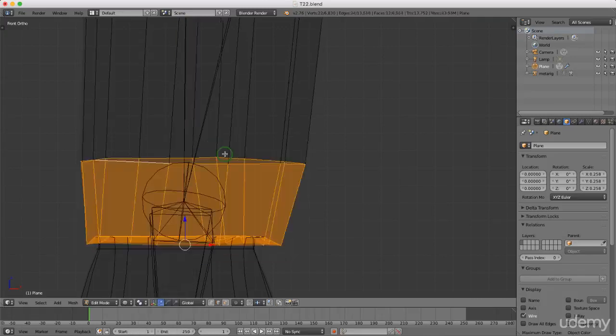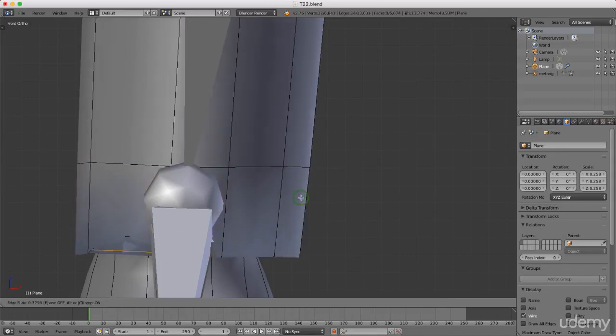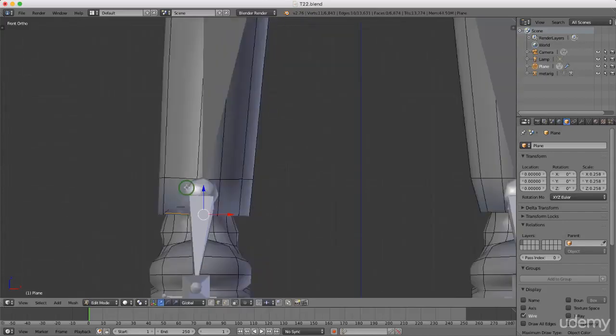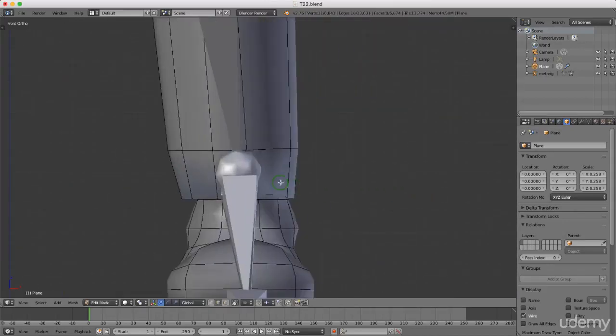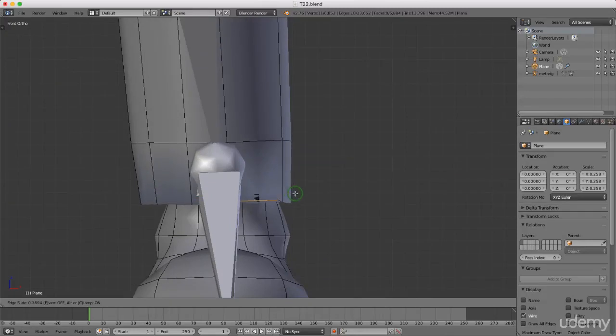Press and hold Ctrl+R to stick a loop cut in there and just flatten that back out a little bit. Come over to the far side and do exactly the same thing — drag it down, left-click when happy, and press and hold the middle mouse button.